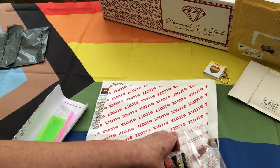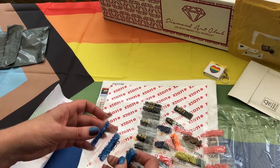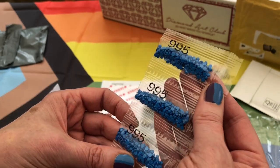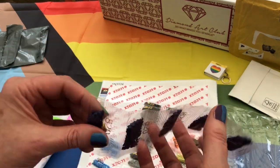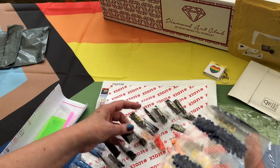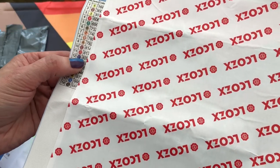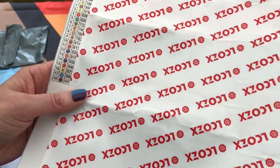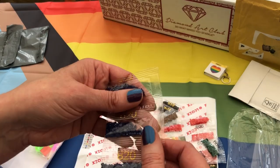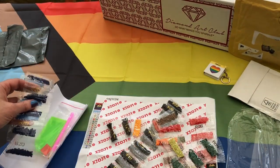Look at all the colours — it is like a rainbow. All of the diamonds are in separate little bags. Look at that beautiful blue, it does match my nails! We might have to do a colour matching. The purpley colour is 820, which I would say is more dark blue than purple. My nails are definitely purple and that, to me, is blue — but it's a darker blue than the other one. I'm arguing with myself, I think.